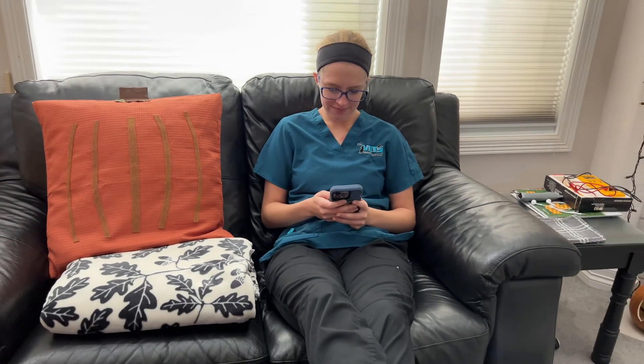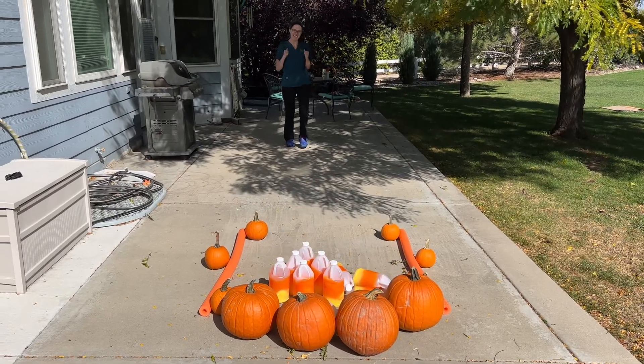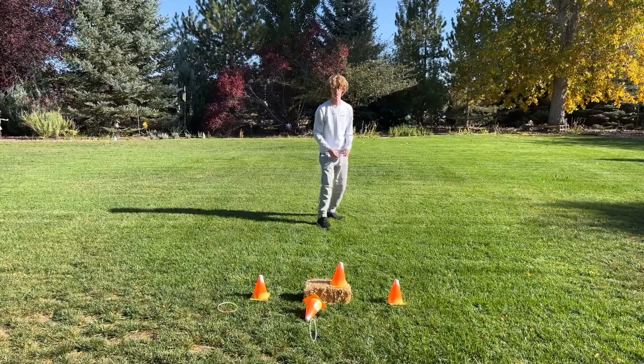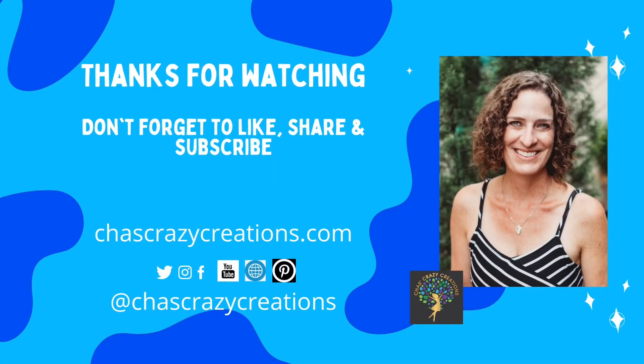These are just a few ideas of games that you could create to get your kids off their phones and engage with you this holiday season. I hope this inspires you to create some yard games of your own. Thanks for watching and I'll see you in my next video. Don't forget to like, share, and subscribe.